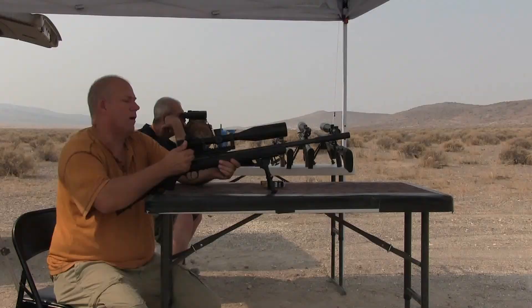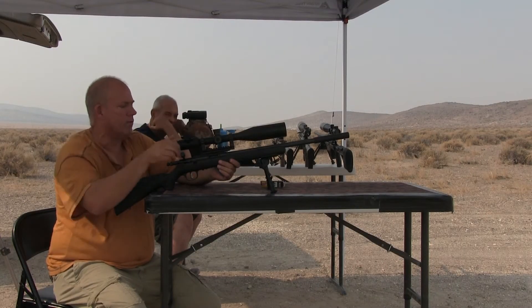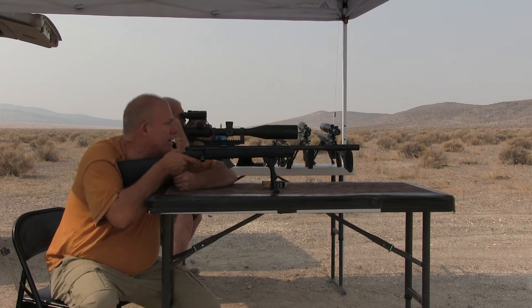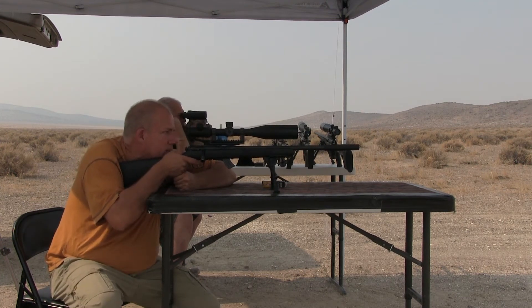Every time my heartbeat fires, the crosshairs shoot across — it moves almost half the distance of the target, so probably about an inch of movement at minimum, just from my heartbeat.